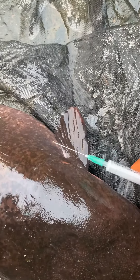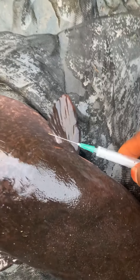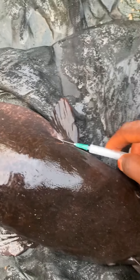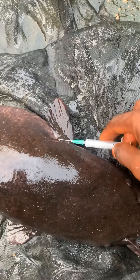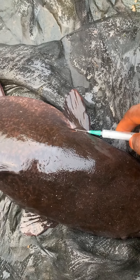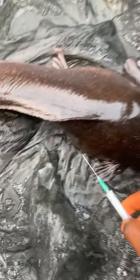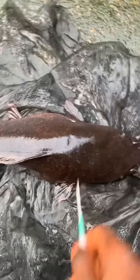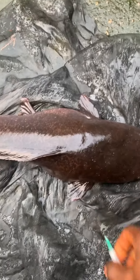Watch carefully and make sure you share this video please. This is the position where I inject. If it is one kg, give 0.5ml. I inject in the evening so that I can hatch the next morning. This is the position.